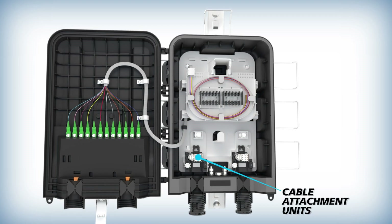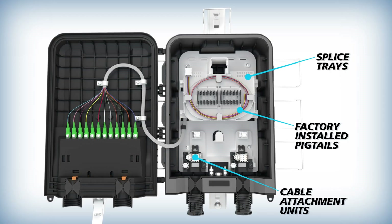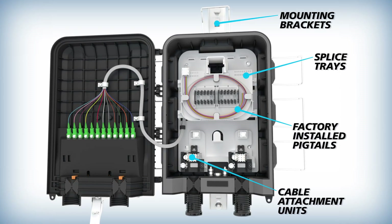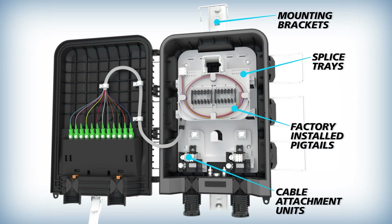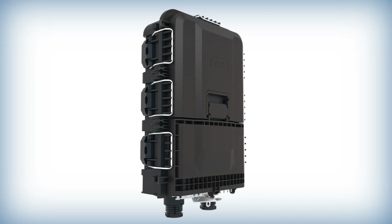Each package includes cable attachment units, factory installed pigtails if ordered, splice trays and terminal mounting brackets, along with essential hardware like Velcro, drive screws, hose clamps and grounding straps.